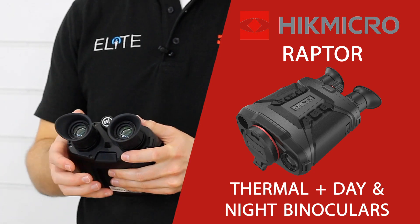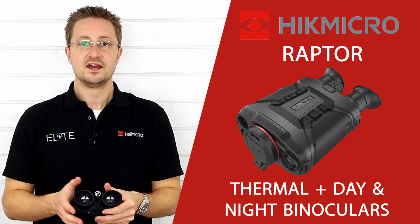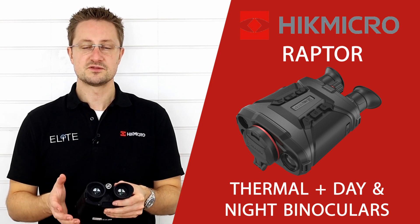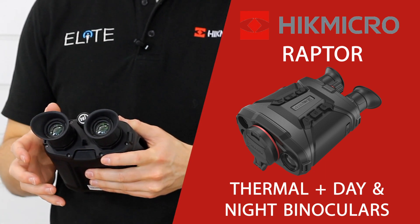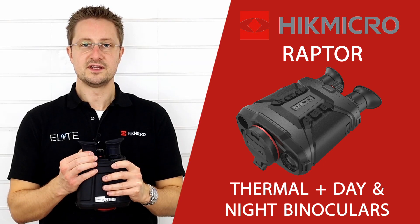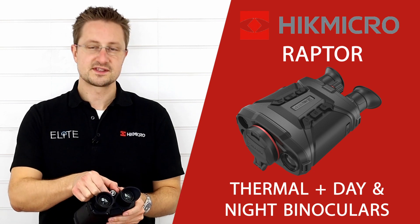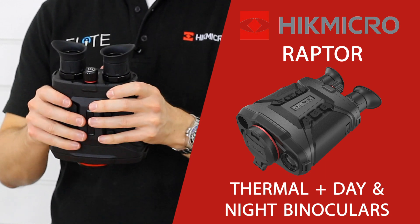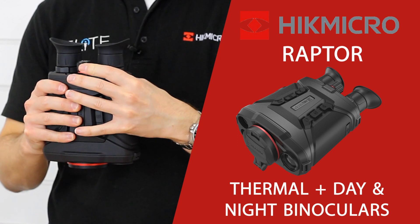Moving to the back, you've got the 2 eyepieces which are really easy to adjust and make comfortably fit your eyes. I wear glasses and I always struggle to use binoculars, but these are really comfortable even for me to use. You can quickly adjust them to get a great view of the OLED screen inside. Each eyepiece has its own individual diopter adjustment, making it easy to get those set perfectly. The main knob in the centre adjusts the focus for the thermal camera, and when you're holding it in both hands that falls very easily and comfortably for fine adjustments over distance.